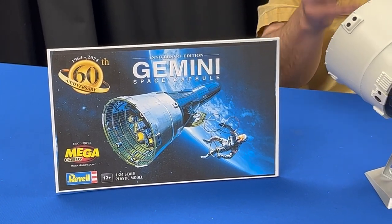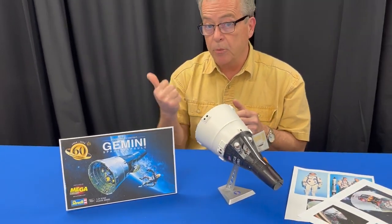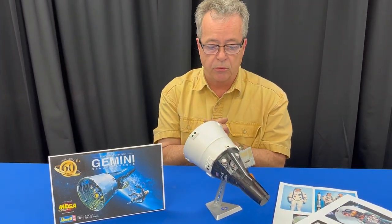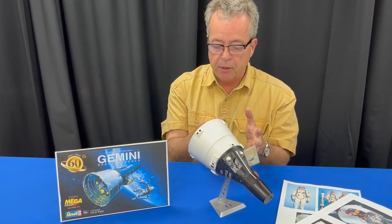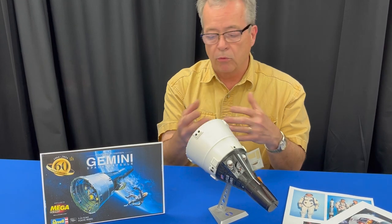In other words, they needed to experiment and learn some things to get to the moon, and this is how they did it. They used this program to explore endurance in space, rendezvous and docking, re-entry, and so forth.